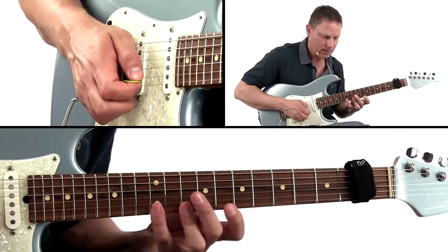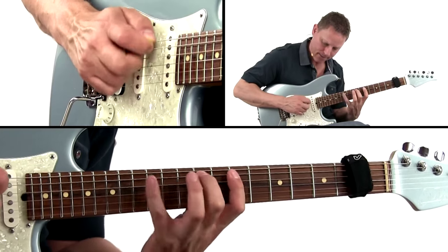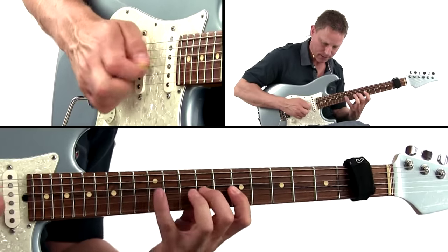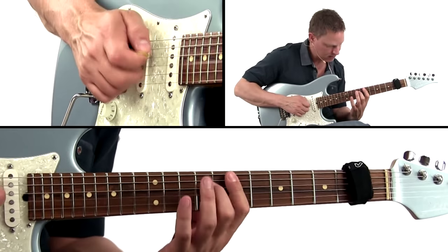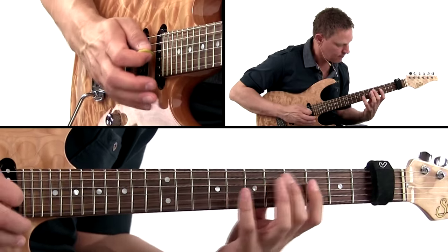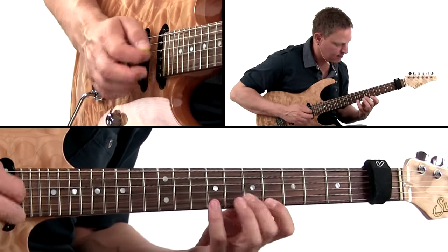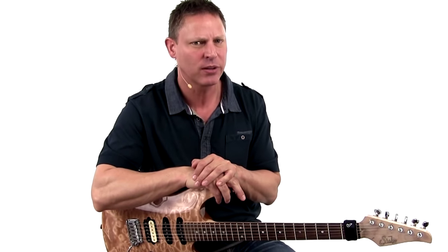I will show you how to play 3 note per string pentatonics. We'll play through musical examples that will feel comfortable to any player who is used to playing the 2 note per string block shapes. We'll also talk about the diminished skill, a subject that lots of players find hard to understand.